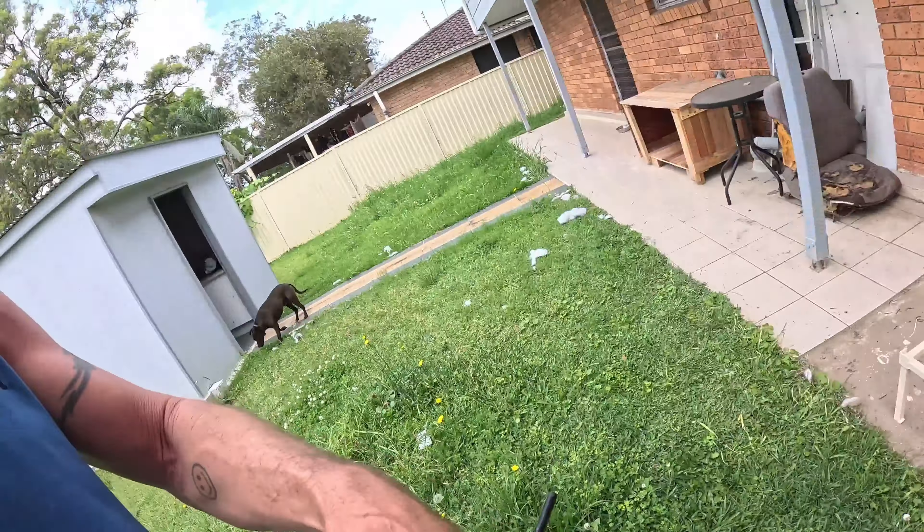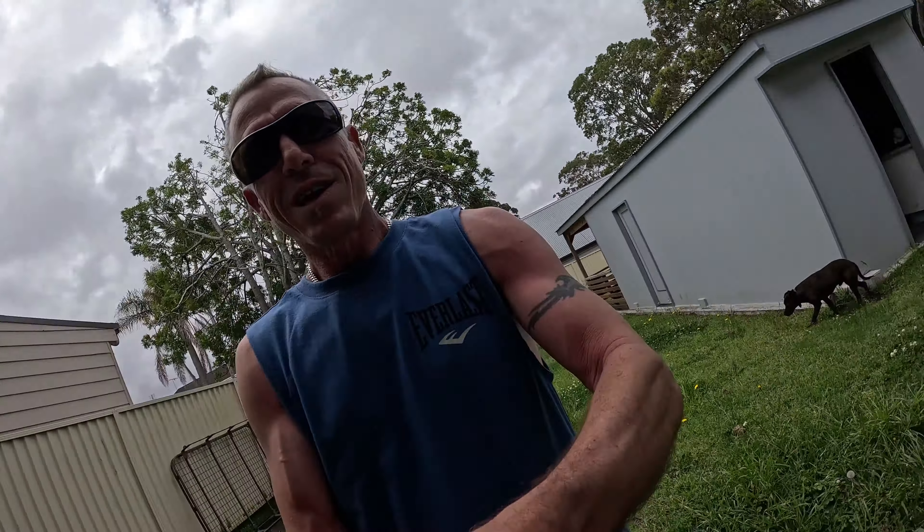Doesn't look like it but there's a lot of work in the measuring and custom work. I can see why people charge what they do for it — it's very fiddly. You can't just measure stuff up and do it, you've got to go in and out the whole time.